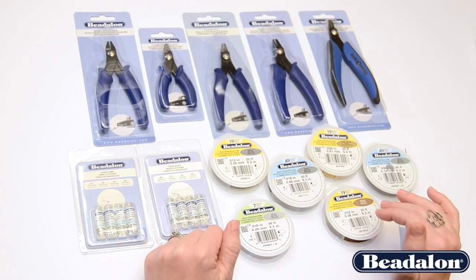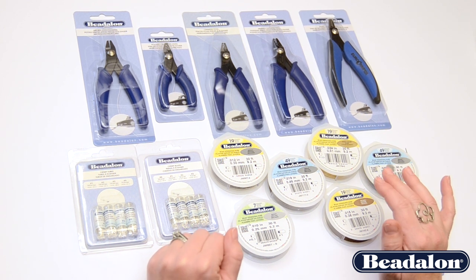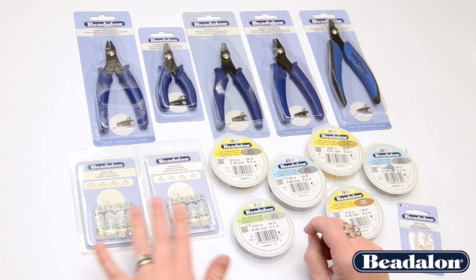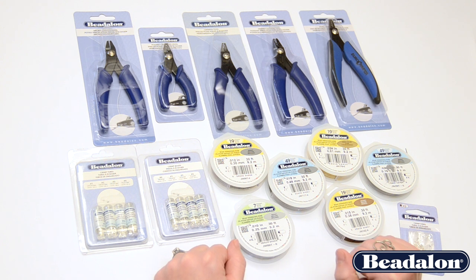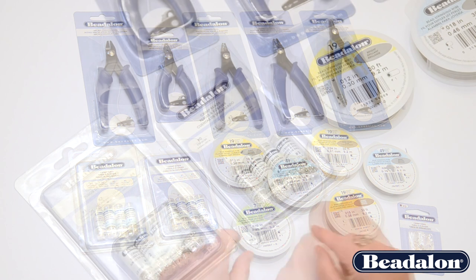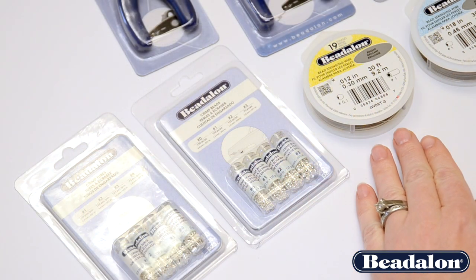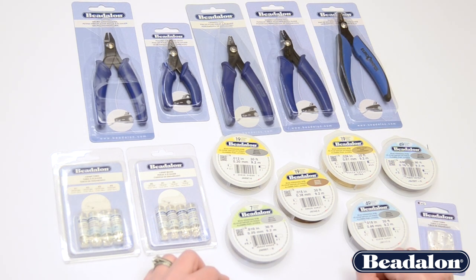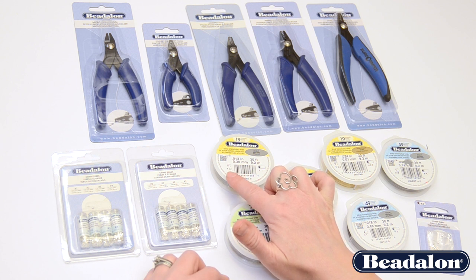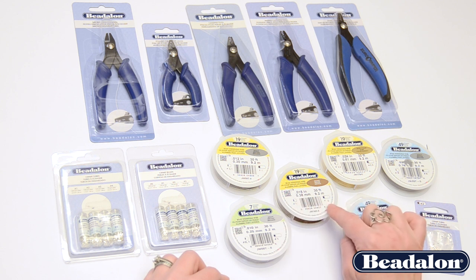When you're designing a professional piece of jewelry that you want to last, the first thing you want to make sure you do is choose the proper size beading wire for that design. After you've chosen your proper wire, the next decision is what size crimp bead or crimp tube corresponds with that wire. Beadalon has made it very easy by printing on the spools the corresponding sizes of crimp beads and crimp tubes on each of our spools of wire.